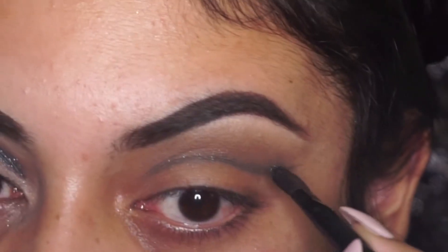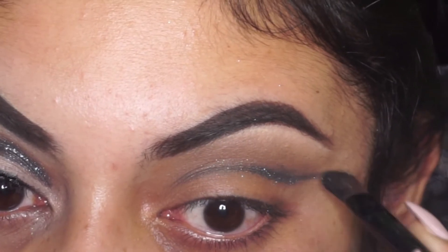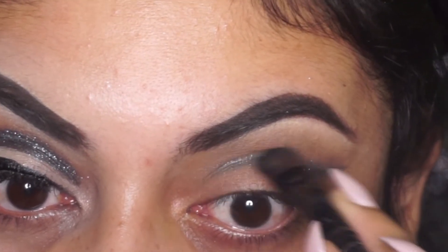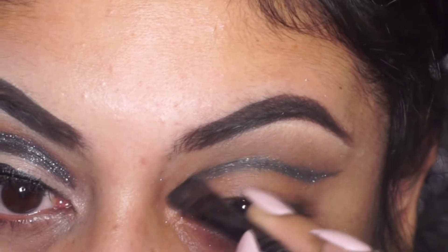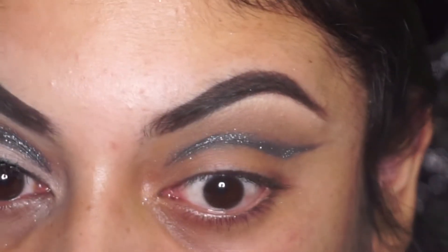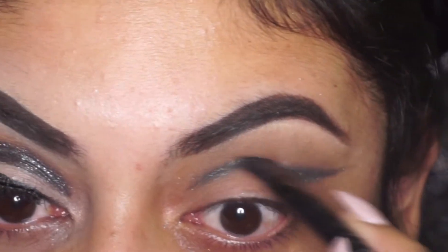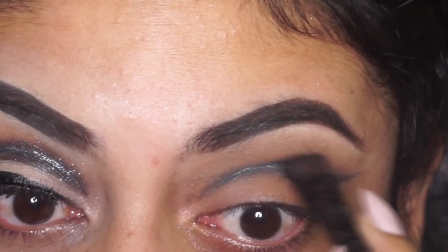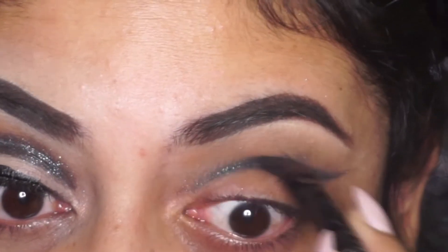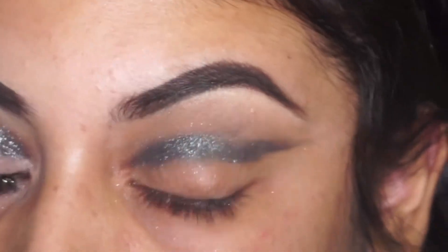Now that I've got the desired shape, I am finally going in with the star of the show. I'm going to go in with Galaxy on a very thin dense brush and just apply that right over where I applied the Dip Brow earlier. I'm going to work that into my crease until I get the desired pigment as well as the desired thickness that I want using this shade.